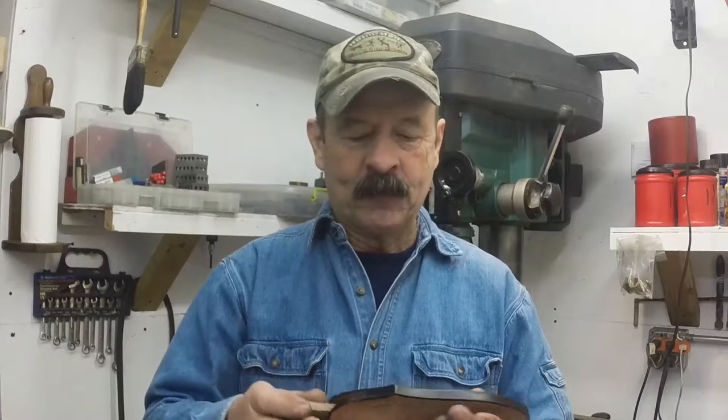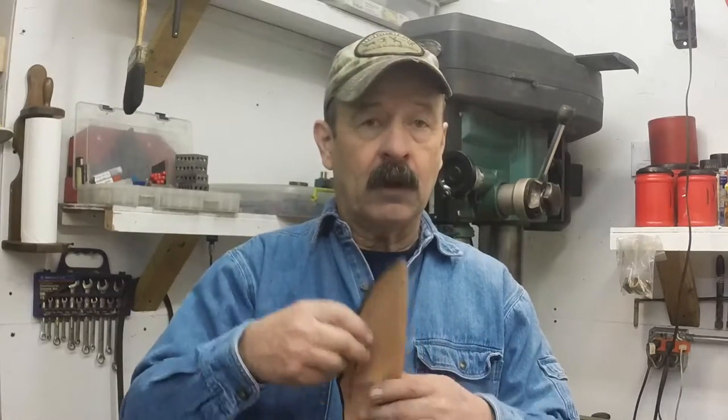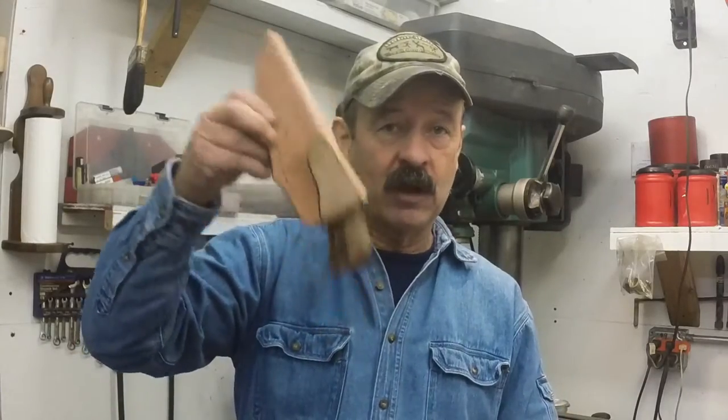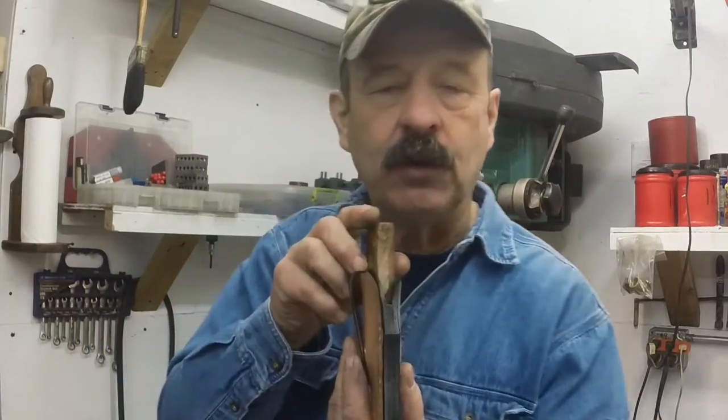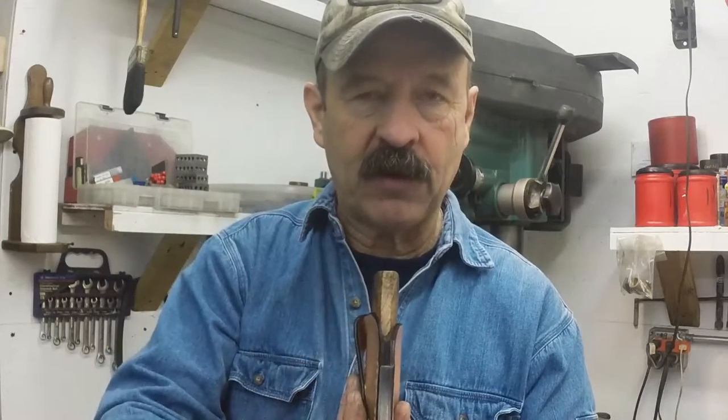I'm going to try to do this without much editing, so just bear with me. See this? That knife won't come out of that sheath. As you look at this sheath, there's these two pieces of leather, and there's a third piece of leather here in the center — it's called the welt.